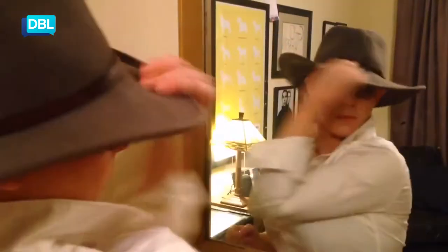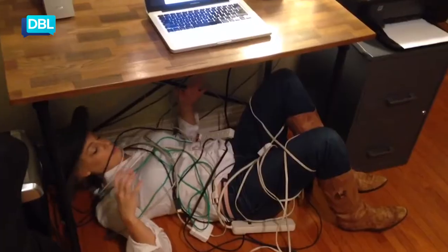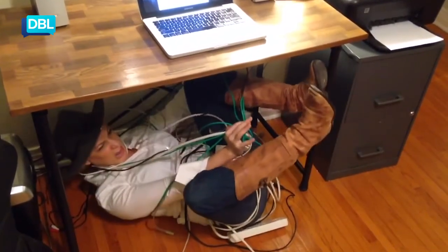You know when you have to retrieve your pesky cables from behind your desk? It's like a veritable jungle back there. Honestly, you can get lost for days. Well, here's a tip to help tackle that jungle.